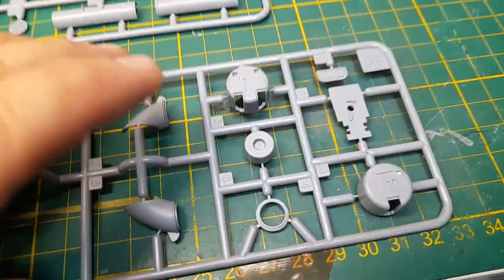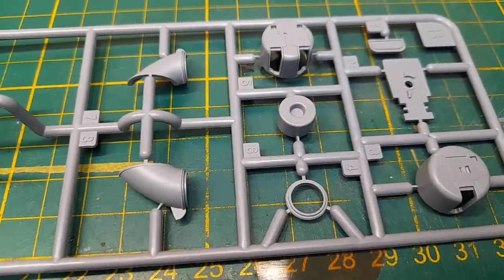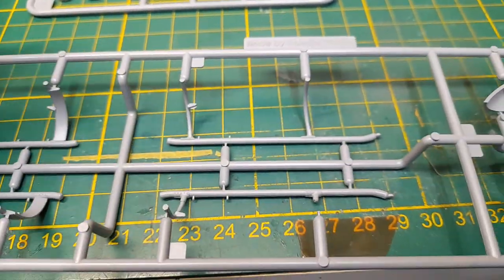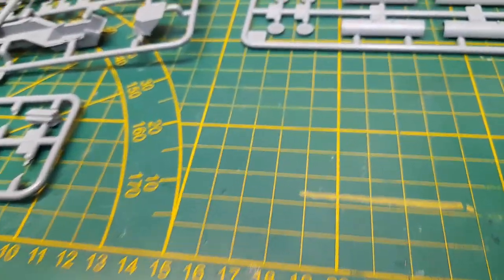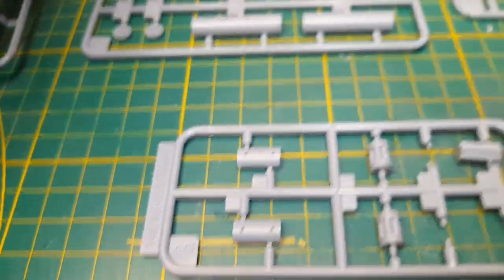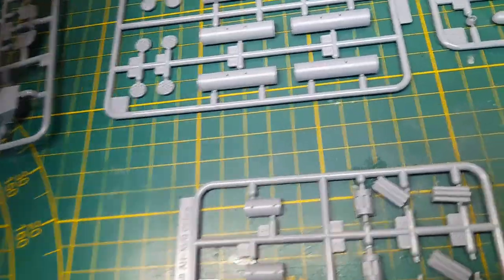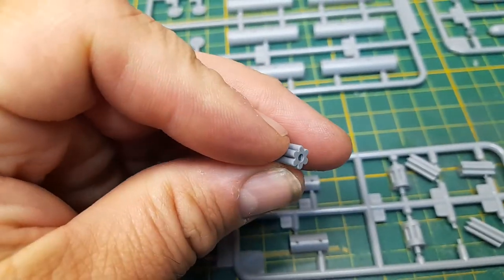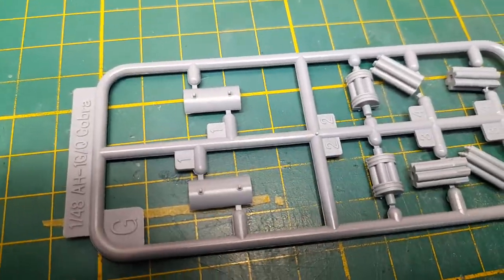As you can see, the detail is really crisp and really nice. Moving on, we've got another part here — I'm not really sure what these are; I think they might be for the gatling guns or rocket pods. Yeah, rocket pods.